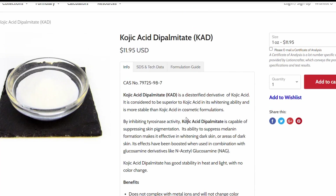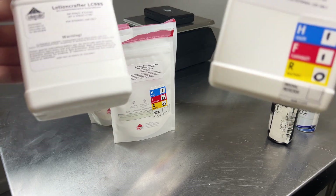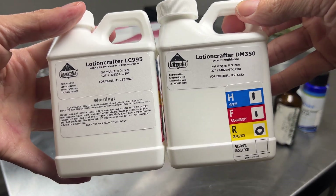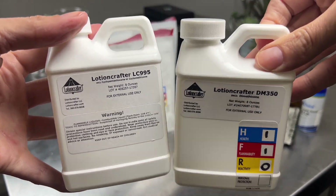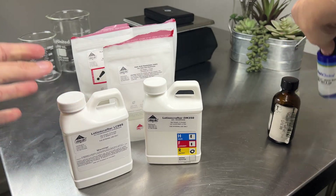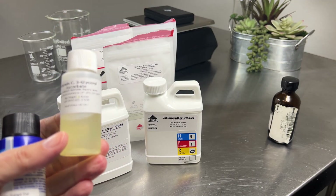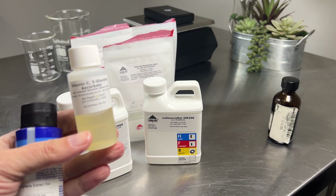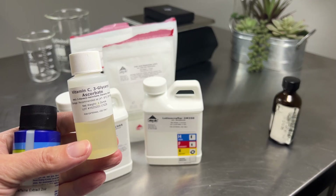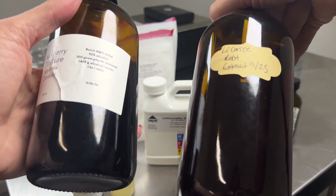Kojic acid dipalmitate is going to help with the brightening goal we have for this serum. I'm also going to use two different silicones, because silicones and serums go together really well — they complement the formula and give it nice slip on the skin. LC-995 is more volatile where dimethicone D350 is more emollient, so they complement each other really well. We're also going to use glycerol ascorbate, a stable derivative form of vitamin C to help boost our brightening effect. For extracts, I'll be using caffeine, licorice root, and mulberry, all great for brightening the skin.